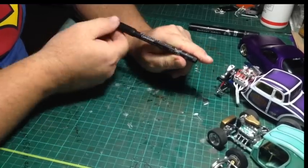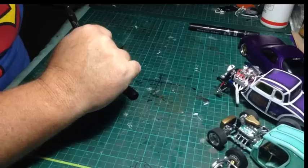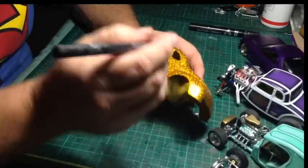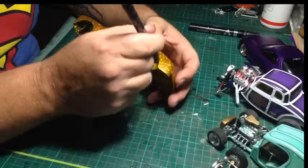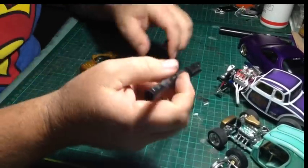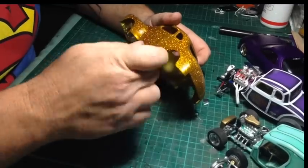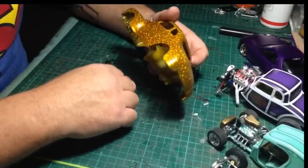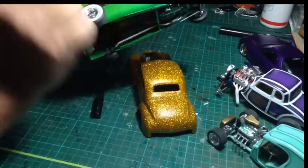I use this Staedtler permanent marker for scratch building a lot — just for lining up stuff and marking where everything goes. It draws on pretty much anything and it's permanent. Say you're building a gasser and you need to radius the wheel arch to make your wheels fit — you just draw lines on, it stays permanently, and you can cut away. But make sure if you ever draw on the outside or visible inside of a body, you sand it off before you paint it, because this will bleed through your primer and paint and you'll see it at the end. That would be pretty bad if you've done a really schmick paint job.